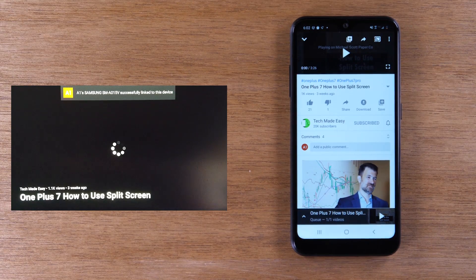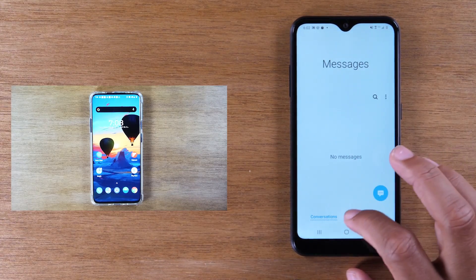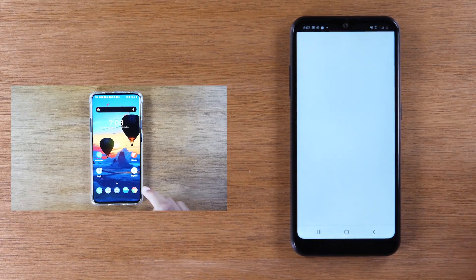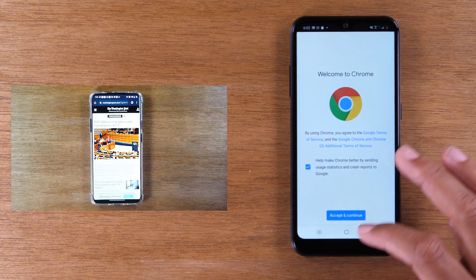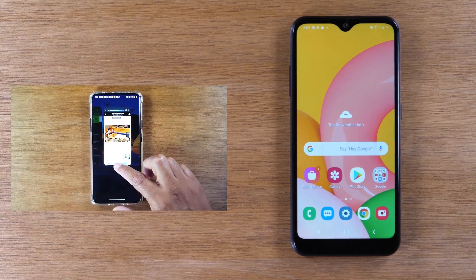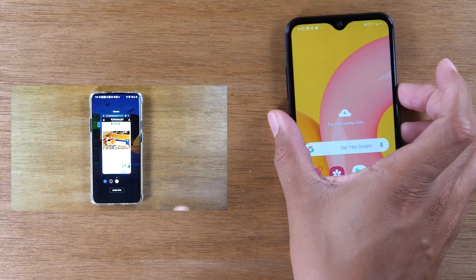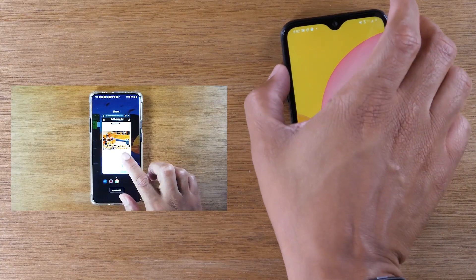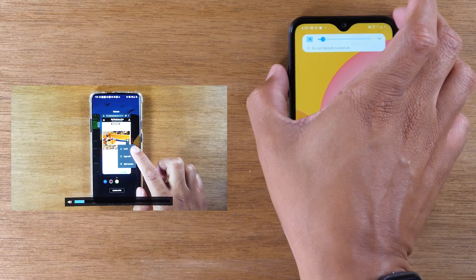You'll see it in a second — it's going to show up on the TV. There it is. And now I can go home, go to messages, go to Google Chrome, all while this video is playing on the TV. This is a better method for watching longer videos if you still want to use your phone. You can still control the Chromecast from your phone and control the volume from your phone, which controls the volume of the TV.